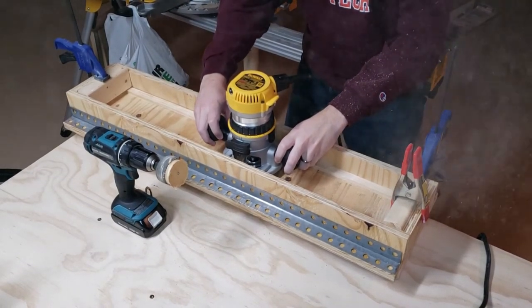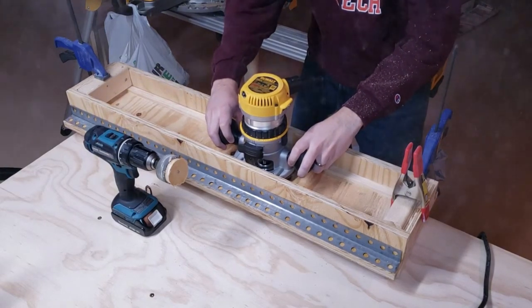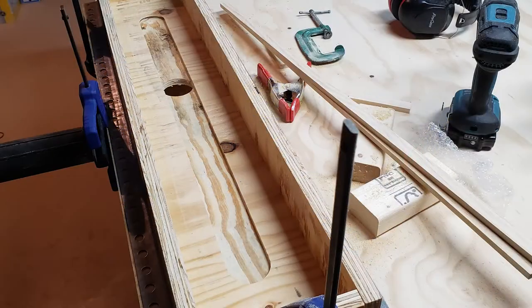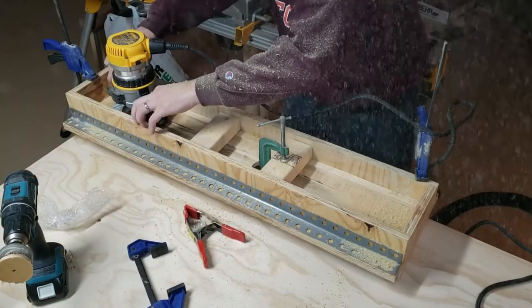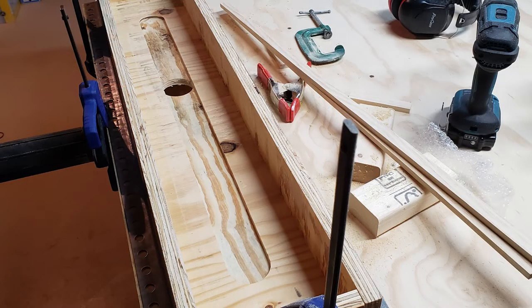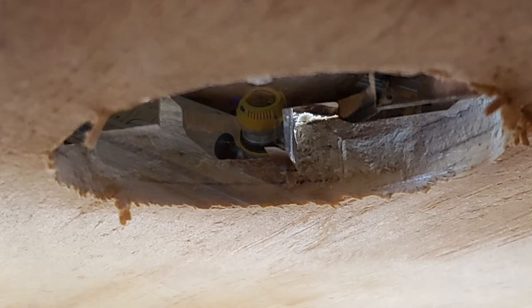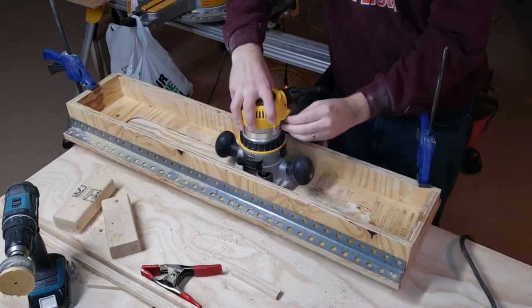Now I can slide the router back and forth and take off about the first quarter inch for that slot. This was much slower than expected and made a ton of sawdust. I actually had to pause and put on a face mask because it was pretty bad. So after this pass, we've got this nice channel. I did need to move the spacers at the end a little bit so that I could get as close as possible to the ends, but that wasn't a big deal. Next I removed the rails that raised the router and adjusted the height. I already took off about a quarter inch, and I had a half inch left.